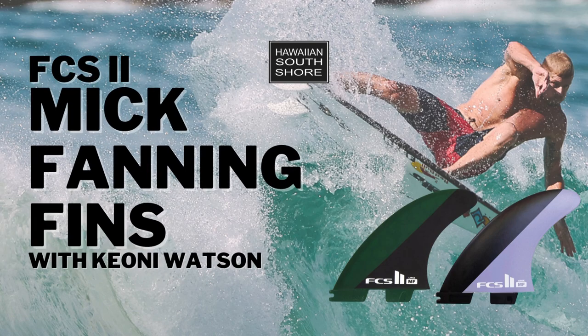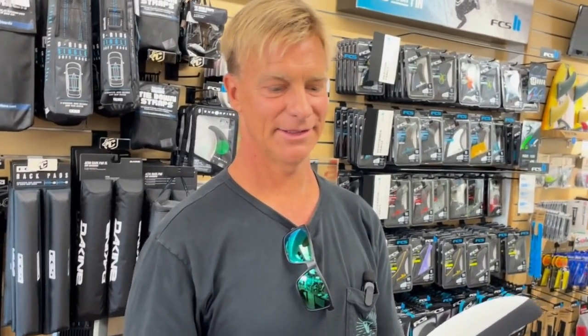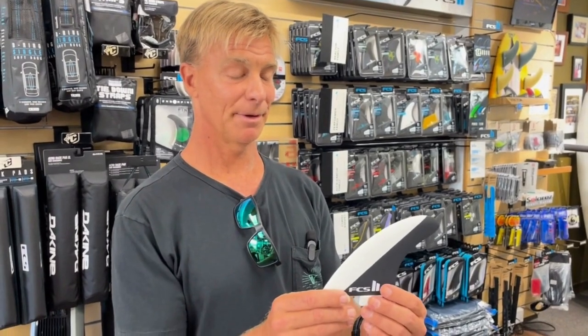Talking about the Fanning fins, I asked Keone to break down this fin. I noticed there are a lot of pros riding it — why is that? It's just hard to beat. We all keep coming back to old reliable. It's got a great template, but what's unique about it is this little bevel foil.